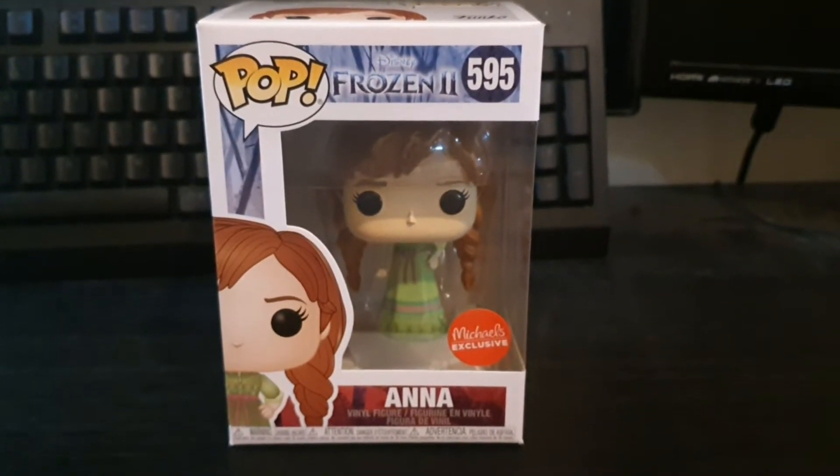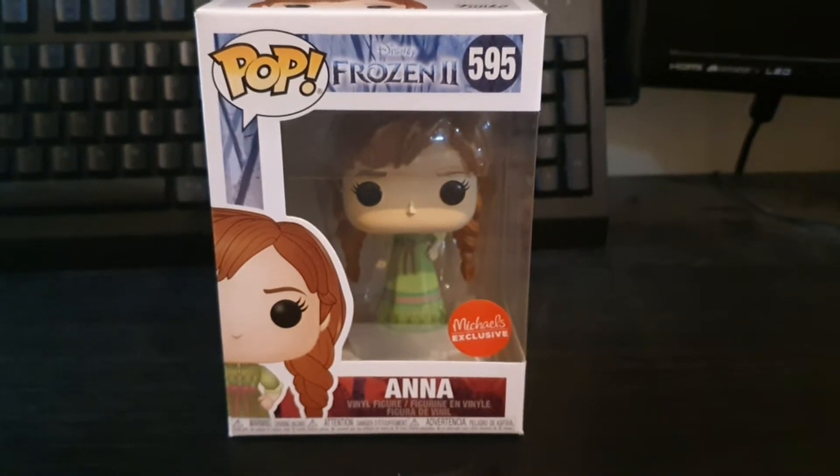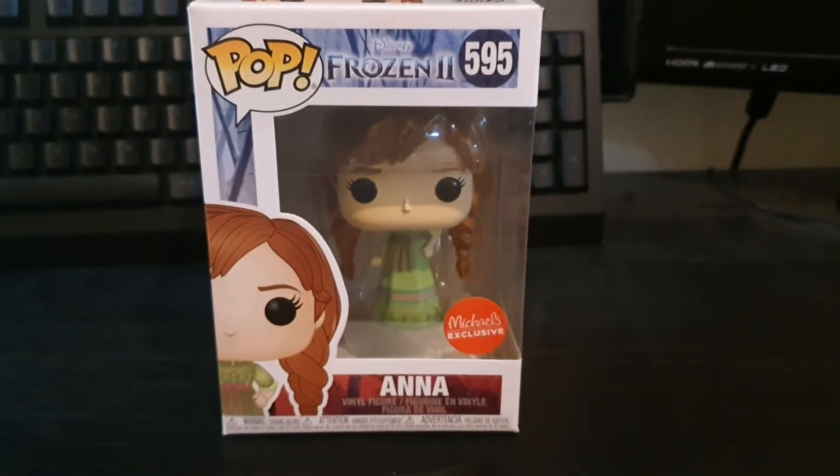Hi guys, Little Star here and today we're going to be taking a look at the Michael's exclusive Anna from Frozen 2.